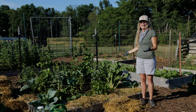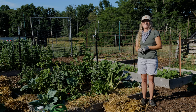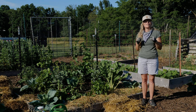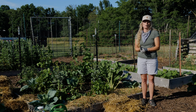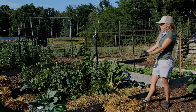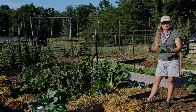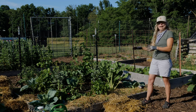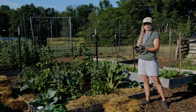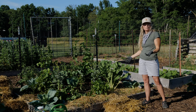Here we are again at the Giving Garden at our local Extension Fairground. Thank you ISU Extension Office for allowing us to participate in the growing here. All of the produce we're growing in this garden this season is donated to our local food bank — a wonderful gift to the community. This is our bed that we planted back on May 22nd, and you can see it's starting to get some sizable growth.